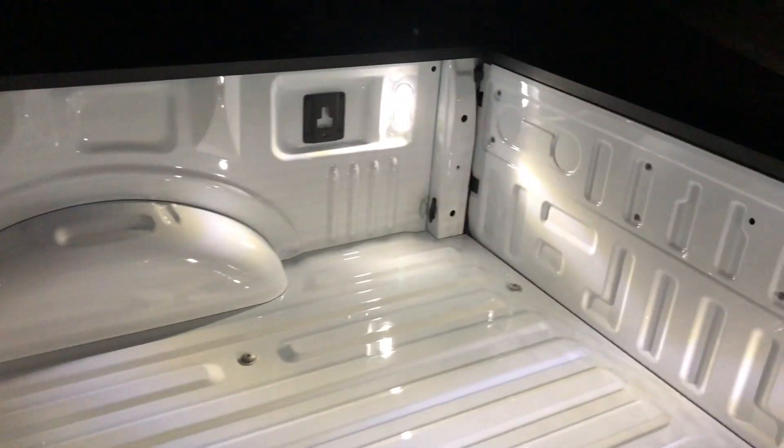Coming to the back, I turned on the bed lighting — super bright in there, and it lit that one up there too. Coming to the back, I turned on the reverse lights.